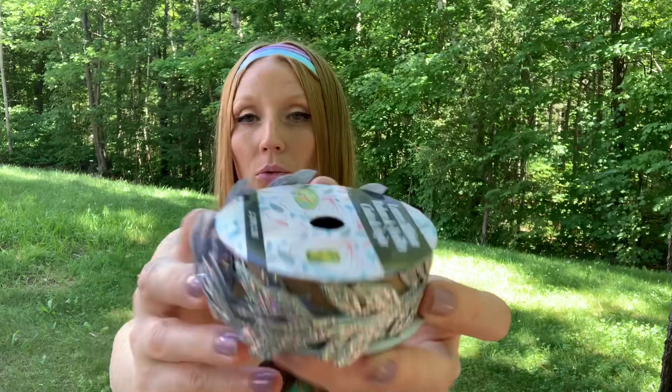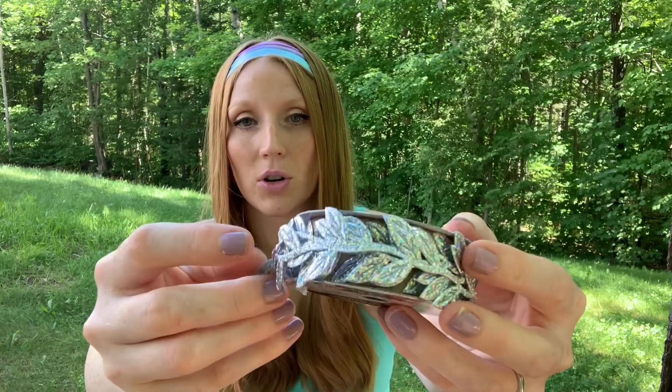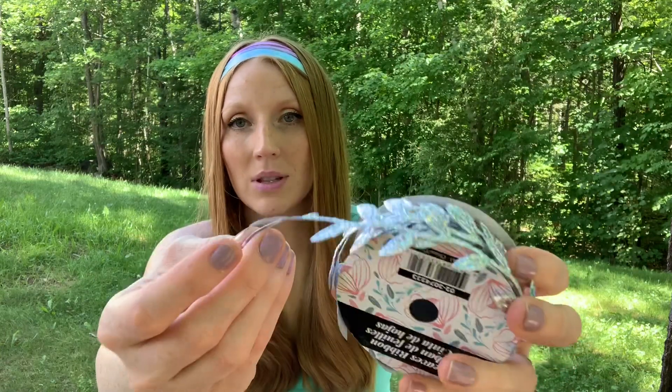I did get some really cute ribbon today. This was $1.50 and I think it's just beautiful. It's just called Leaves Ribbon — so gorgeous for crafting projects. I can't wait to use this.